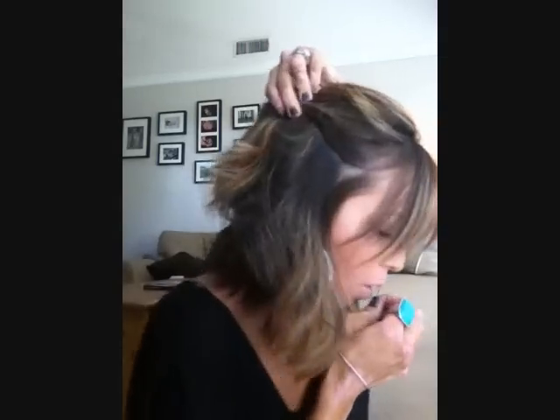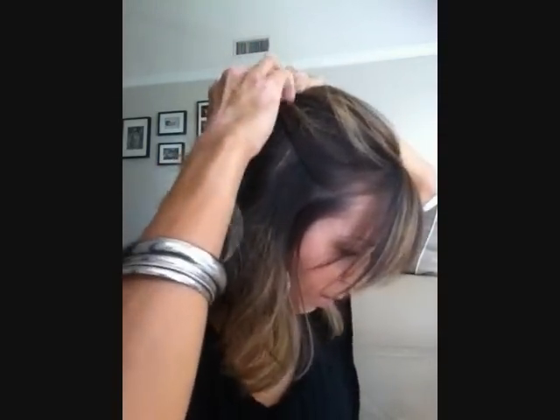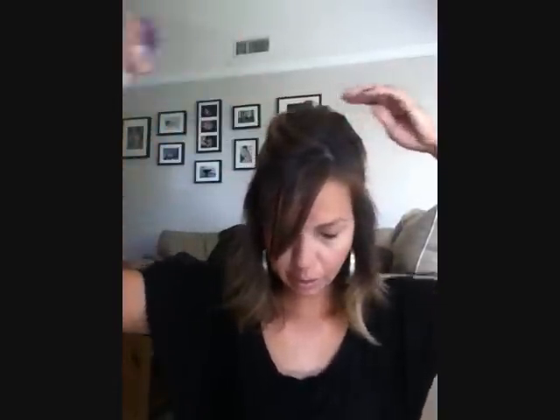Grab some hair here — see what I am doing here a little bit. And then overlap just a tiny bit and then stick the pin in. So now those two guys are in and you can see that volume there. So I am just going to, with my fingers — or you could do it with the end of a comb — lift this up here a little bit. Just lift that up and hairspray it some more.